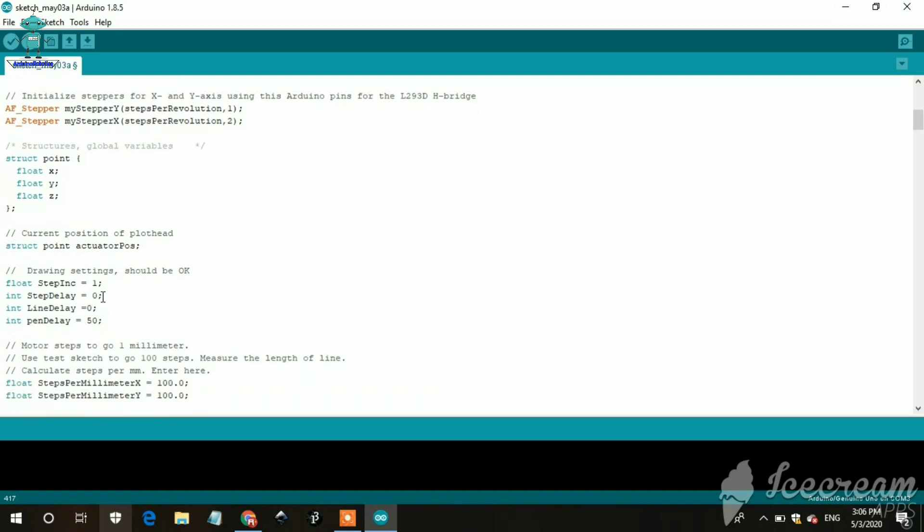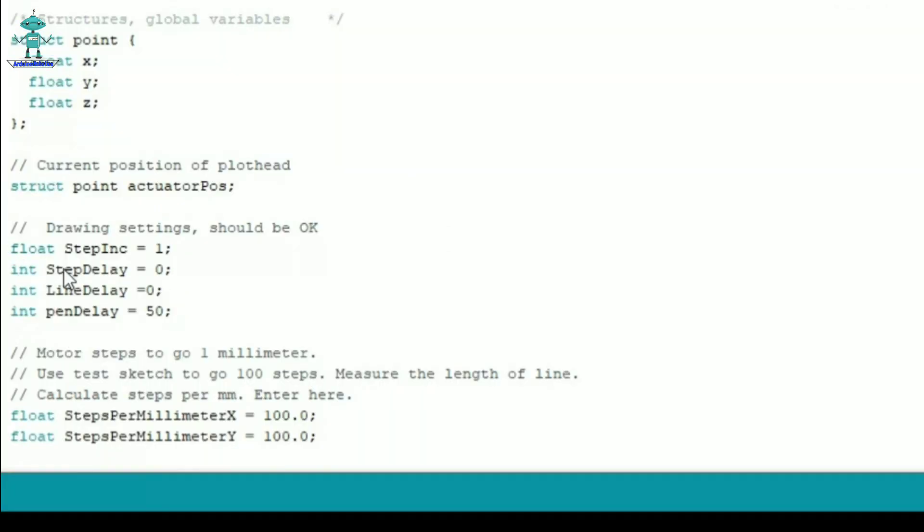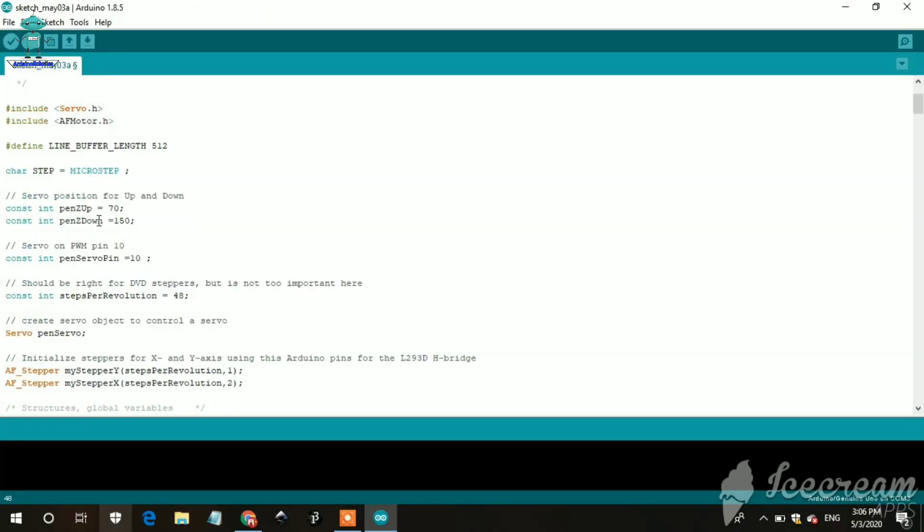Many people have the problem that the CNC machine is drawing rubbish or not drawing properly. To fix this, change the tab delay from 0 to 1. Then upload the code.